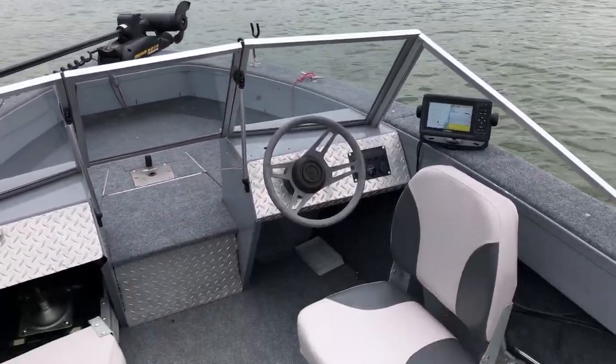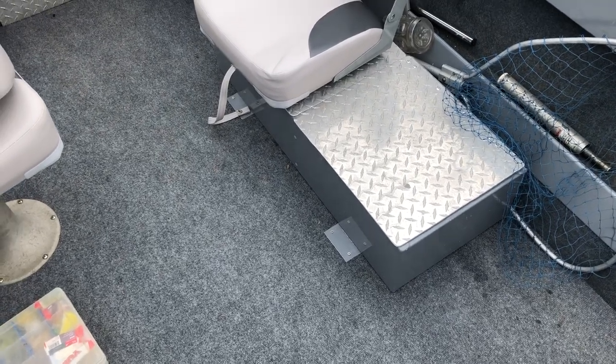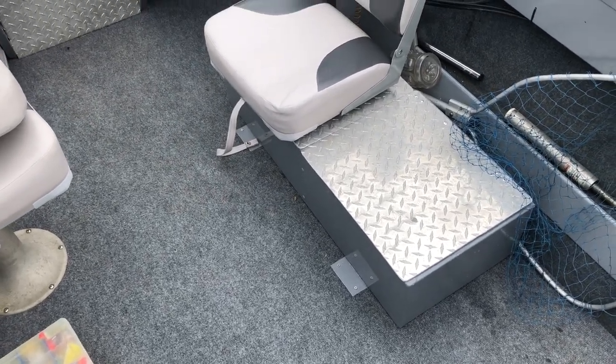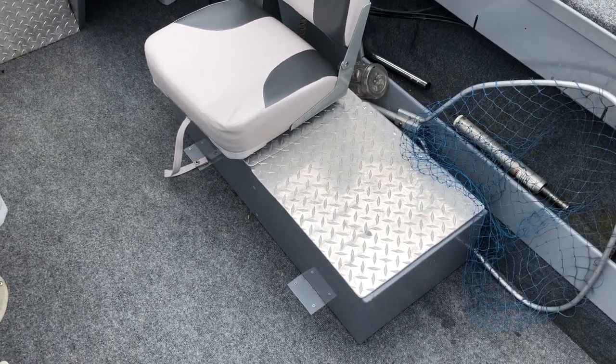We're out on the lake today, and I wanted to show you all my live well setup. I've seen guys get kind of confused on how to set up a live well — do you need two pumps, do you need one pump? So I thought I'd show you a simple setup.